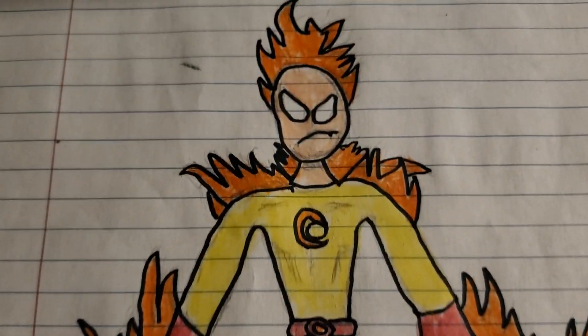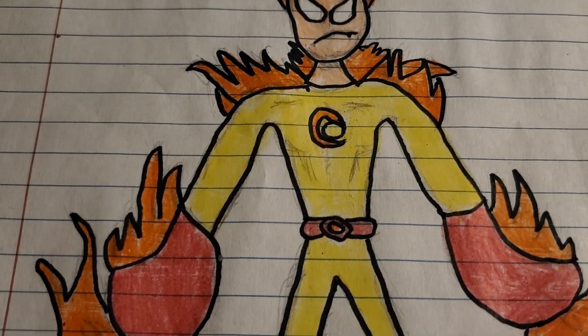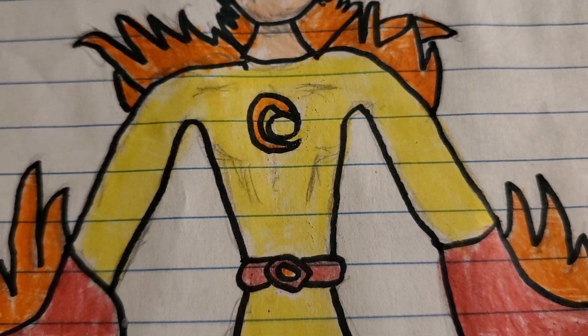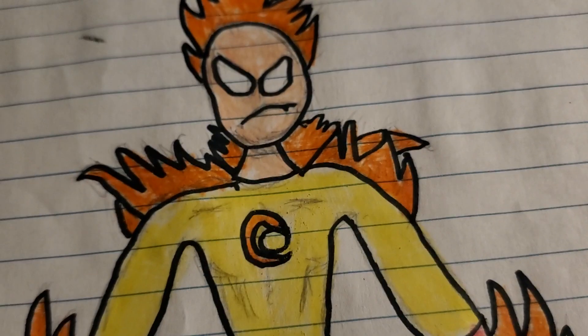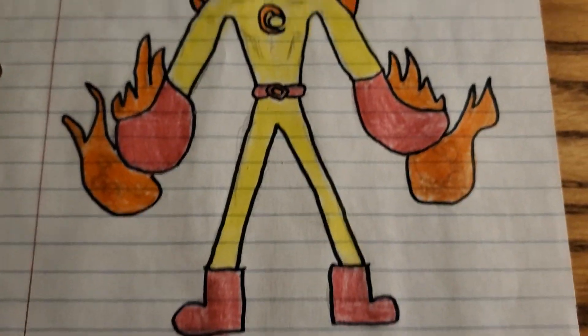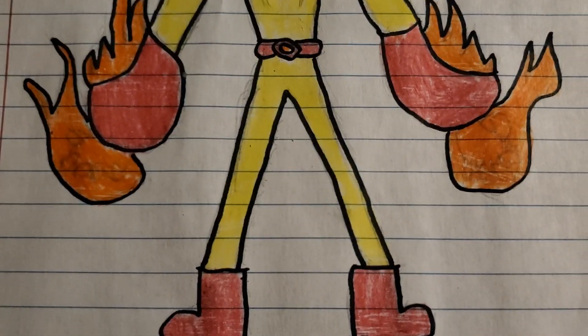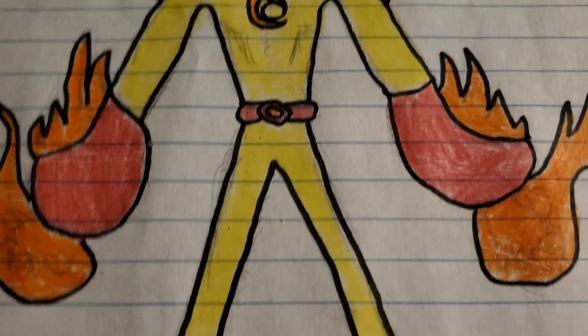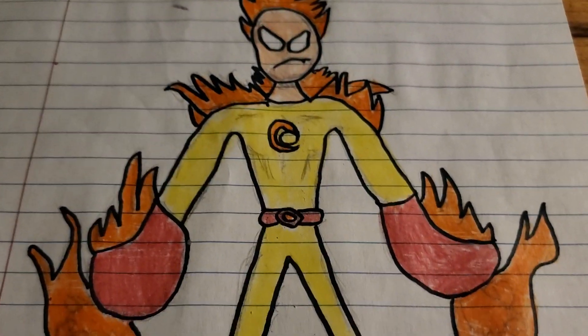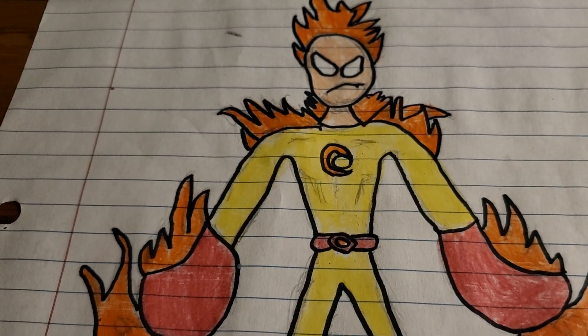I do think he would still be able to do overdrive mode, but from now on I'm going to call it overload — where he turns blue — because I think that's better. You can see the fireball on his chest. His symbol is a swirl instead of just a meteorite, which was the original Flamethrower symbol. He's not in his flame mode where he's got burst legs and stuff, but he does have a belt now — that's new.